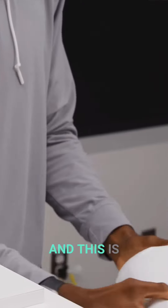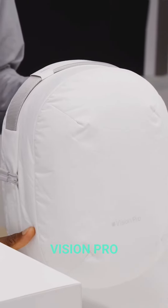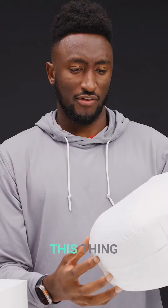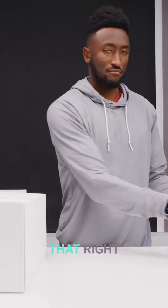And this is the optional $200 extra Vision Pro travel case. This thing — this is a whole aesthetic. I'll get to that in a second. I'm just going to leave that right here.